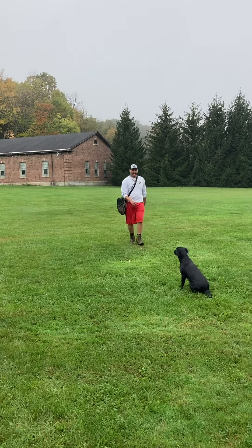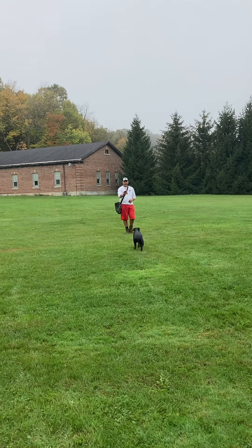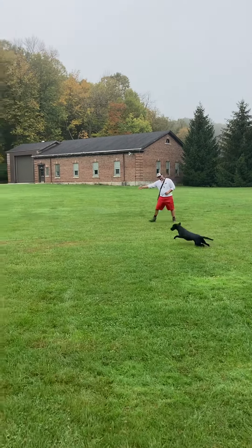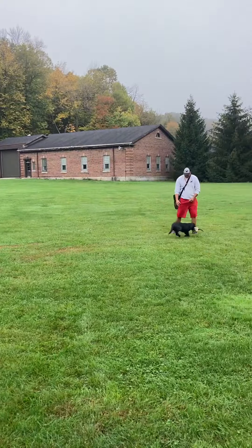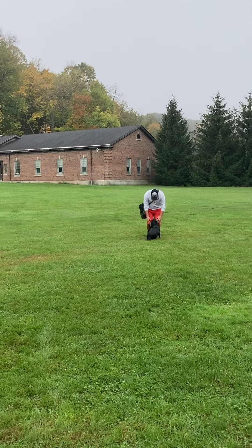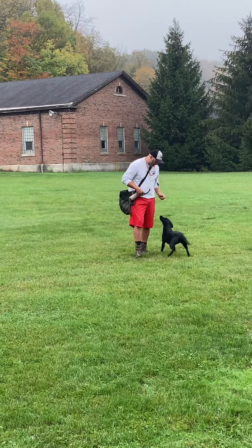Chris is now going to back away. Now Chris gives her the command. She's very keyed in on that bumper, but she's disciplined enough to wait for Chris to give her that command. Great front hold and finish.